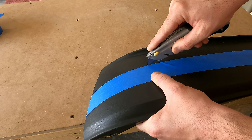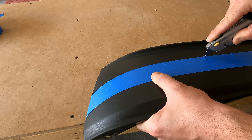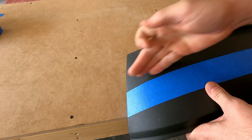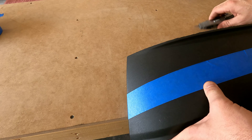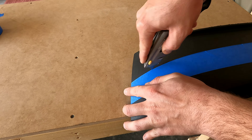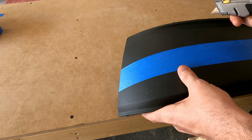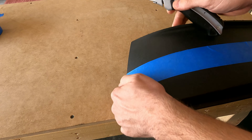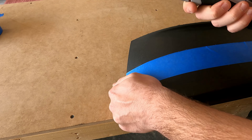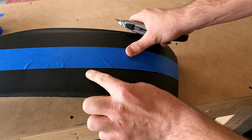I'm not providing a lot of downforce right now — just getting a nice score into the plastic. I'm not gonna go all the way across on my first pass; I'm gonna score it several times until I'm all the way through. After about three scores I'm through down here. Just make sure you're using a nice sharp knife.